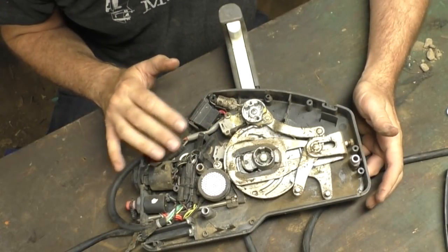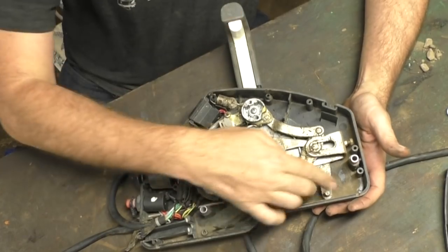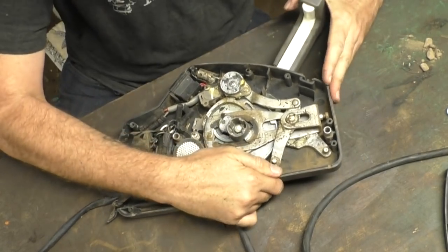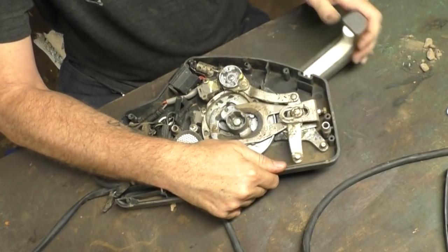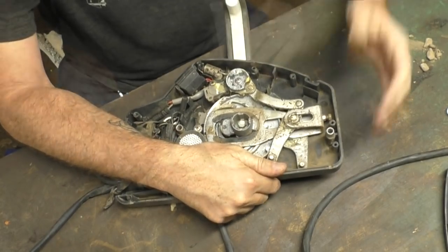We'll start going through things now in no particular order. First thing I want to say is that if you're trying to figure out which is your throttle and which is your gear, your gear is always the one that just clicks. Then as you progress, the gear doesn't move anymore — it's stiff — but your throttle will continue to progress. So this one's obviously throttle, and this one here clicking back is gear.